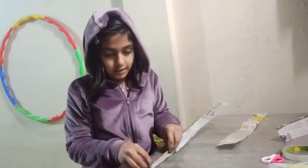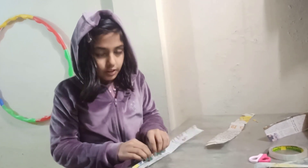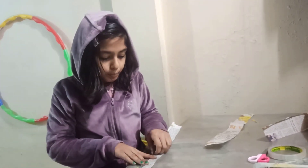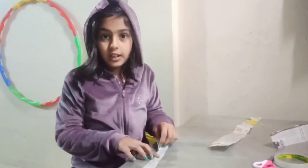We'll make the steps underneath. Then we'll put paper on top of the base. Then we'll make the tea coaster.